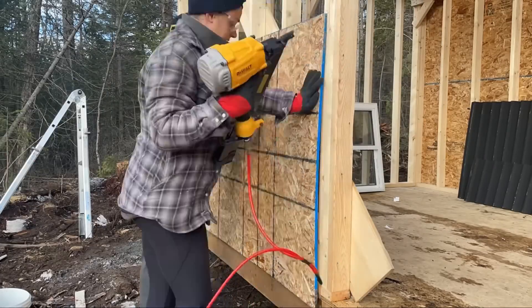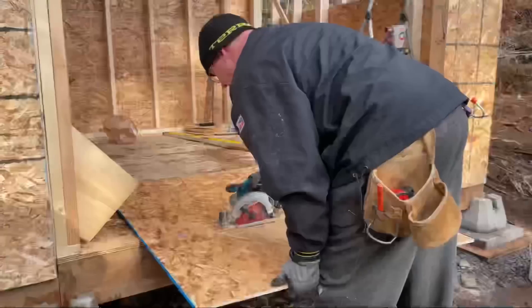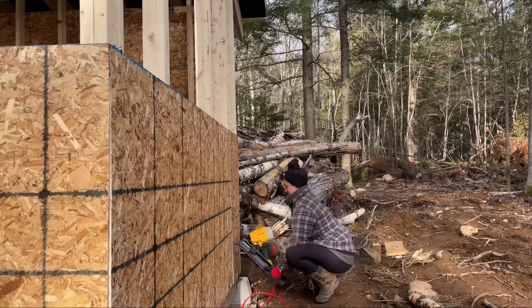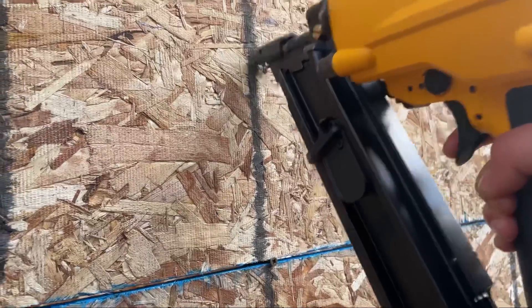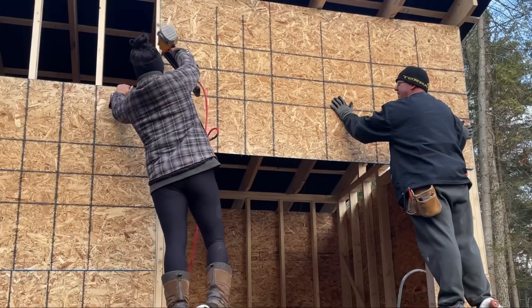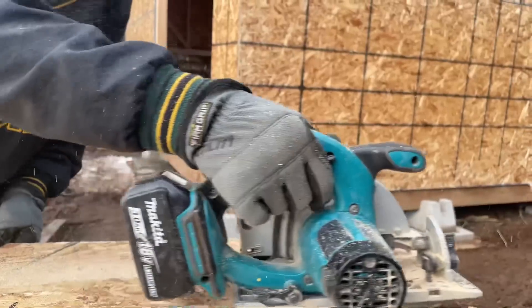Finished the roofing and now we are on to the sheeting. So here we go. We have a pretty good system going where he cuts and measures and I nail.